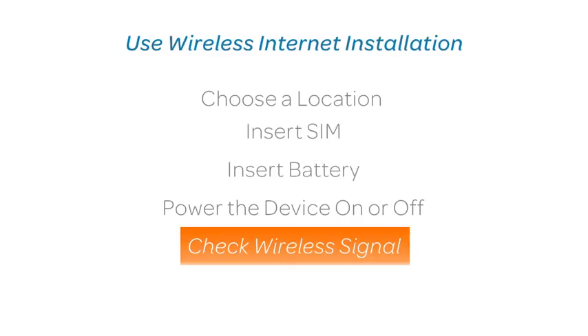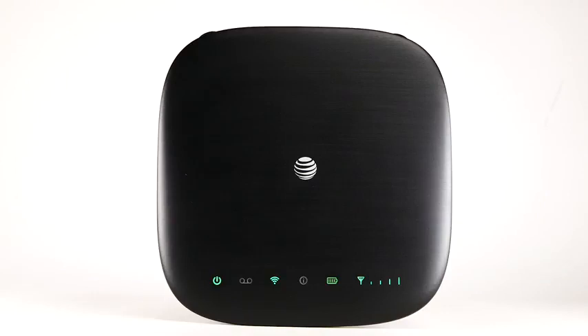Check wireless signal. The signal strength light will turn on once the device is connected to the AT&T cellular network. When the device has a strong LTE signal cellular connection, the signal strength light will be a steady green with 1 to 4 bars. When the device has a strong 3G or 4G signal cellular connection, the signal strength light will be a steady blue with 1 to 4 bars and may be sufficient.